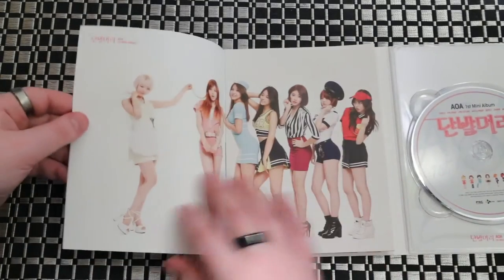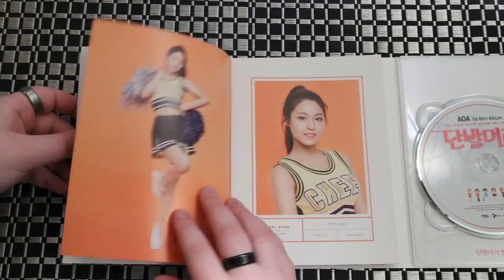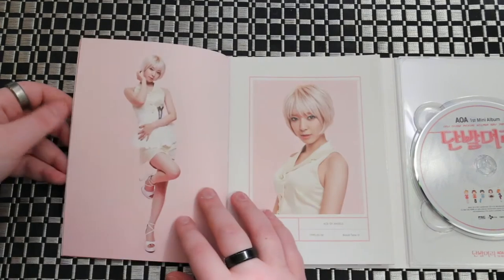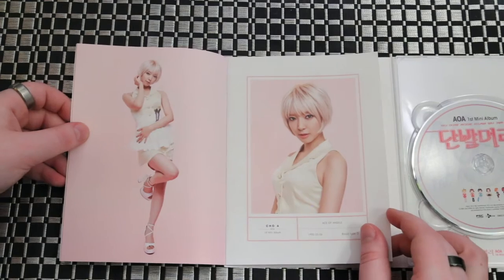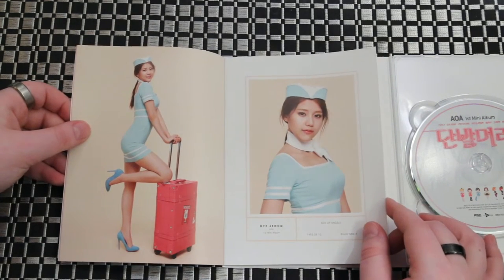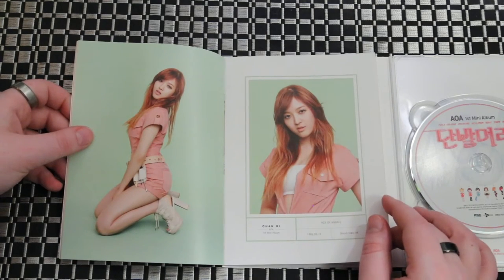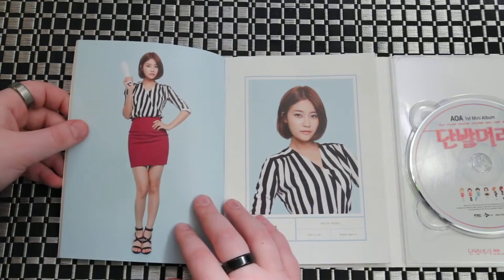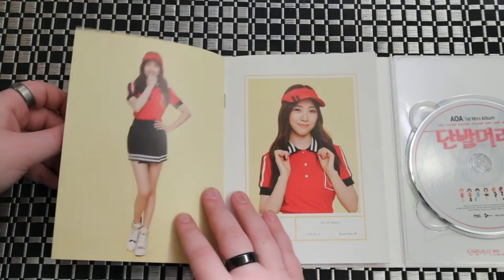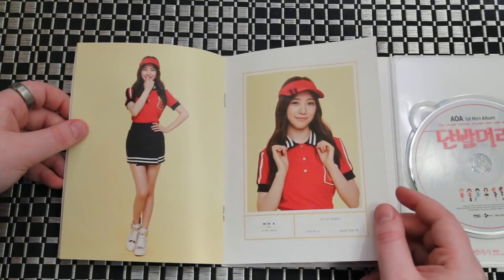Moving to the photobook — I'm surprised they didn't give them all short hair, just because of the name of the album. But I guess they could always wear wigs when they perform it or something.